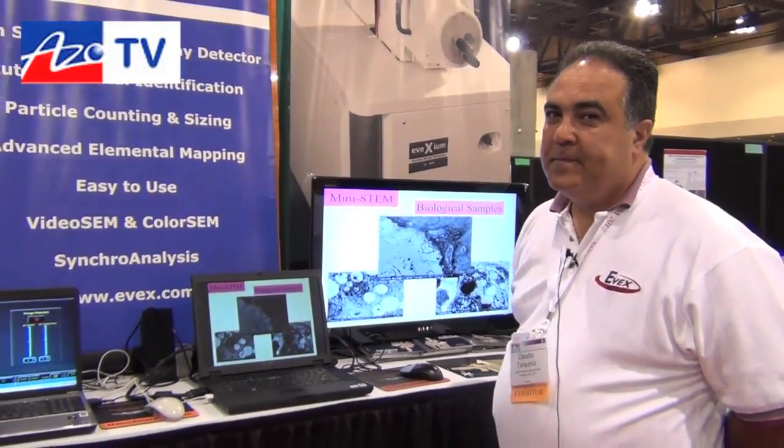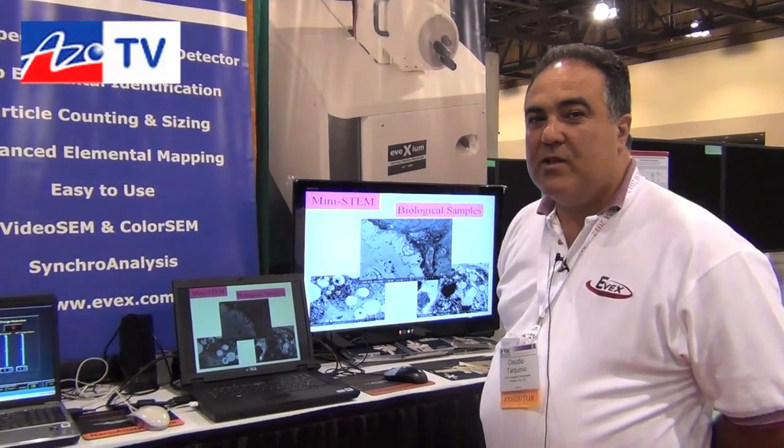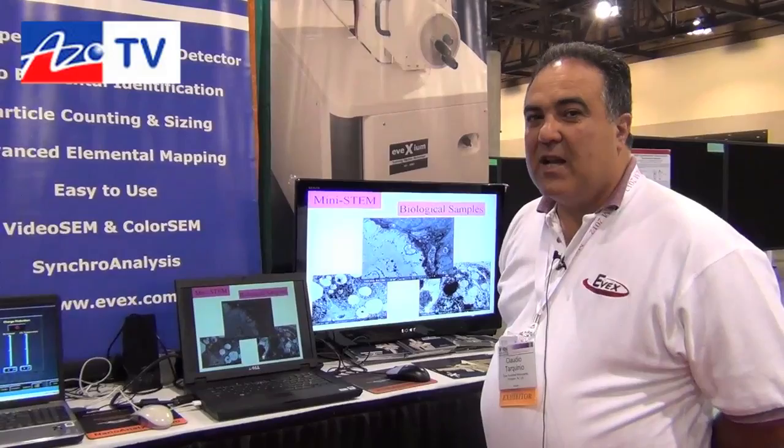Thank you, Claudio. If our readers want to know more about your products, where should they go? They can visit our website at www.evex.com, or give us a call, or send an email request to sales@evex.com.